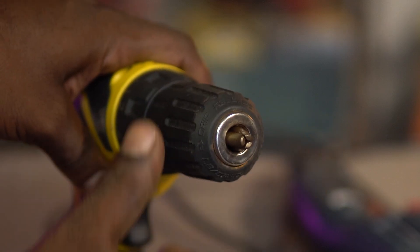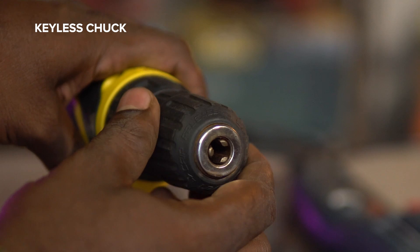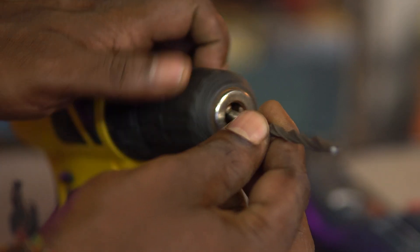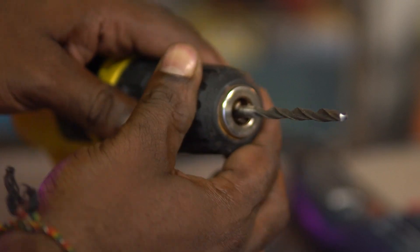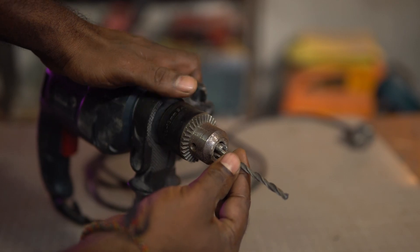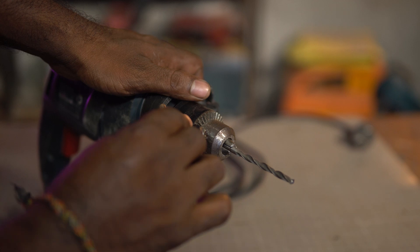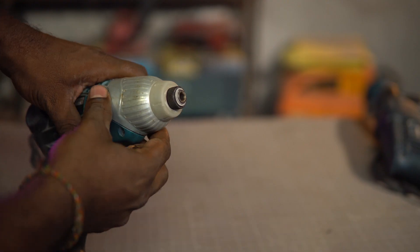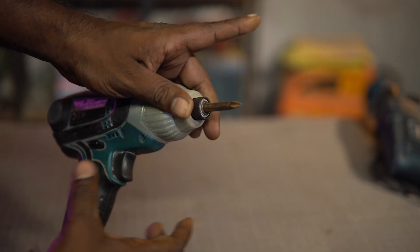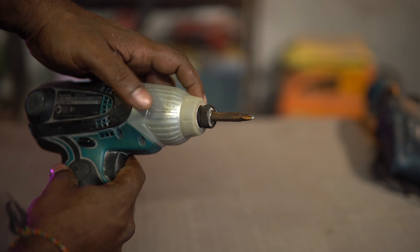The chuck is the part that holds the drill bit in place. The chuck of the regular drilling machine has three jaws which grab and hold the drill bit. This chuck doesn't need a key — you can twist it open, insert the drill bit, and simply tighten it by hand. The hammer drill also has a three-jaw chuck, but it needs a chuck key to tighten it and hold the drill in place.